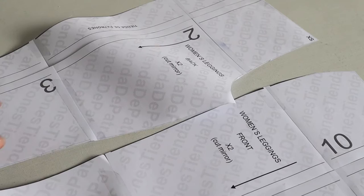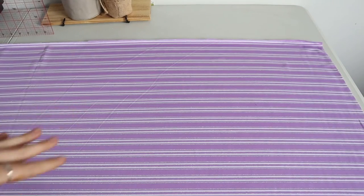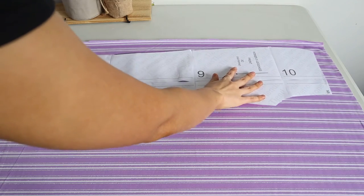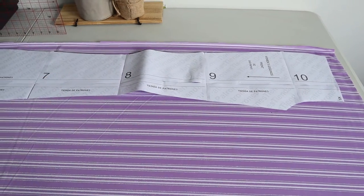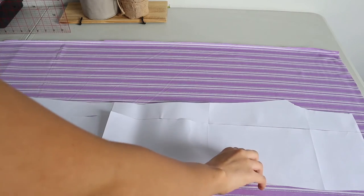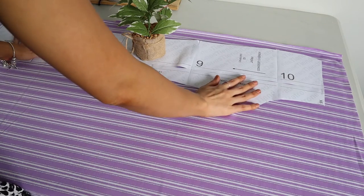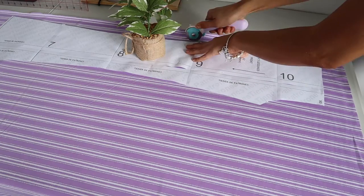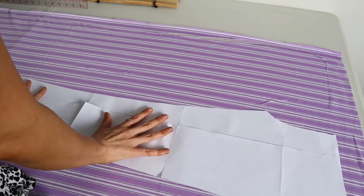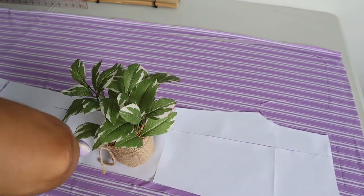You're going to need your pattern — you should have a front piece and a back piece. Just for reference, I cut mine out in an extra small. I want the stripes to be going down on my pants, so I'm going to lay my pattern out and cut one with the pattern piece facing up, because you're going to need two. Then you flip it over and cut it with the pattern piece facing down — this is also known as cutting with the mirror. I'm just weighing it down with my plant and cutting it out with my rotary cutter. Then I flip it over, weigh it down again, and cut out the mirrored piece.